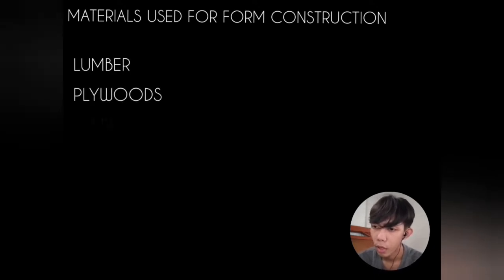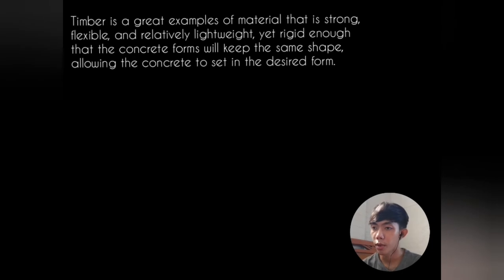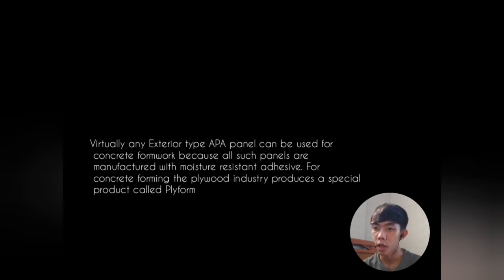When creating forms in concrete construction, we can use different types of materials. First, lumber; second, plywood; third, steel; fourth, fiber boards; and fifth, phenolic boards. Timber is strong, flexible, relatively lightweight, and yet rigid enough that the concrete forms keep the same shape, allowing the concrete to set. Plywood — virtually any exterior-type APA panel — can be used for concrete formwork because all such panels are manufactured with moisture-resistant adhesive. For concrete forming, the plywood industry produces a special product called Plyform.